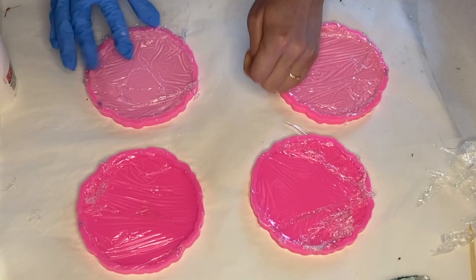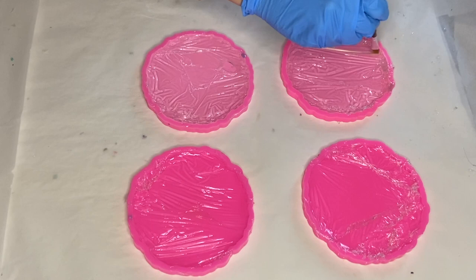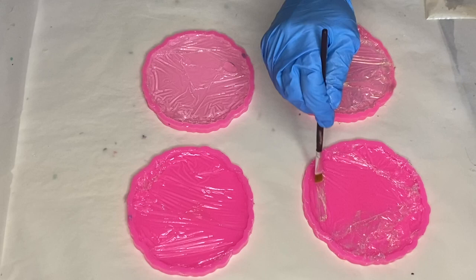After I got the majority of the plastic wrap removed, I took this pearl mica powder and with a small paintbrush I went over all the crevices. As always, I'll have all the products that you see in this video listed in my description, so be sure to give that a look.